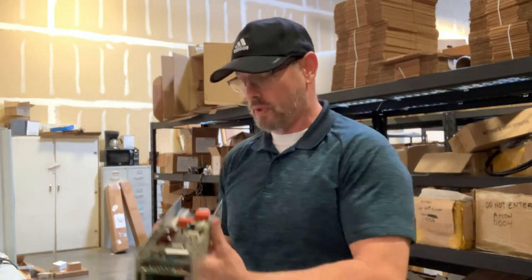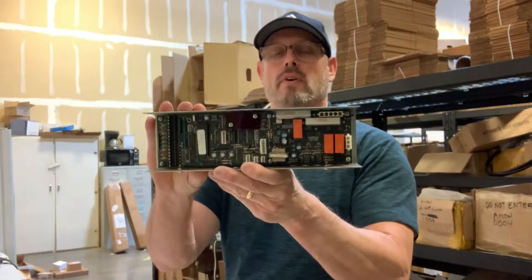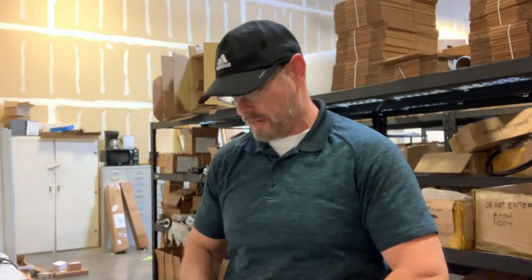Hi, Gary here with Automatic Door Hardware. What I'd like to talk about today is the Horton C2150 Electronic Control and how to repair it. The C2150 Horton Control is used in the 2000 Linear Drive system.